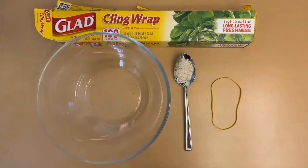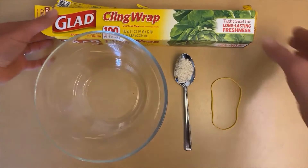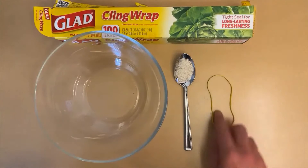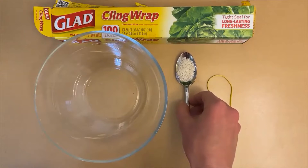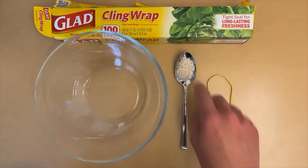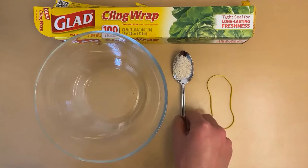This is all we're going to need for this experiment: a bowl, some plastic wrap, a rubber band, and some small dried objects. I've just got some rice — you can use confetti, you can use dried beans — just something about that size, and I'll show you how that works in just a second.